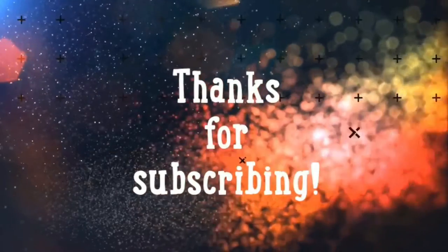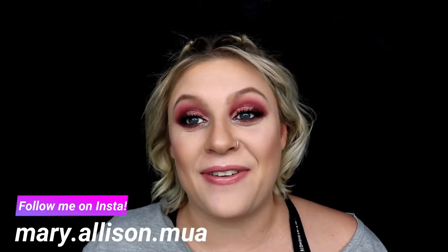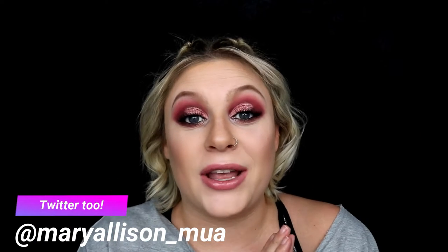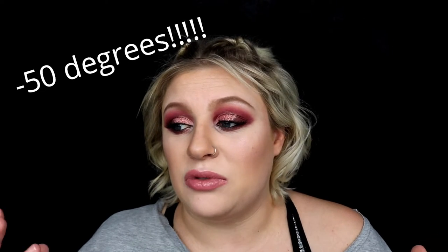Welcome back to my channel! Today is a quick tutorial on this easy, fun, glam Valentine's Day look. I have to record this next part fast because my battery is running out and my kid is going to wake up from her nap any second. This is a quick Valentine's Day glam — I only used Bad Habit palettes, which you can find on the Hush app. It is negative 50 degrees outside, but being 34 weeks pregnant I am just sweating, so I apologize for the way my face looks throughout the video. Let's go ahead and get started.